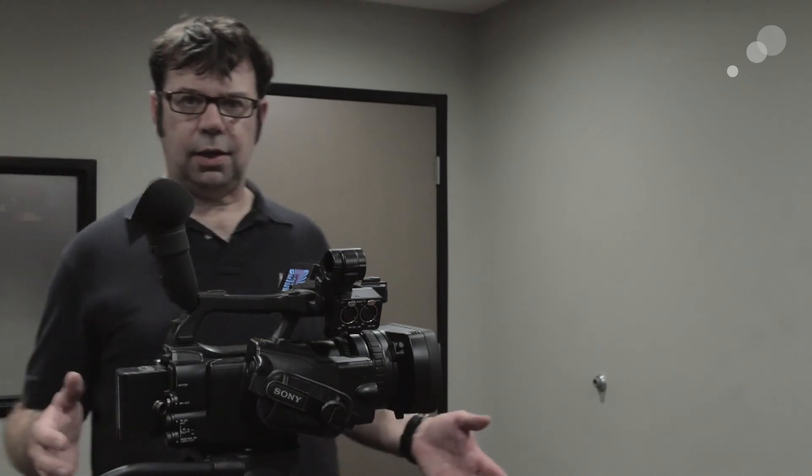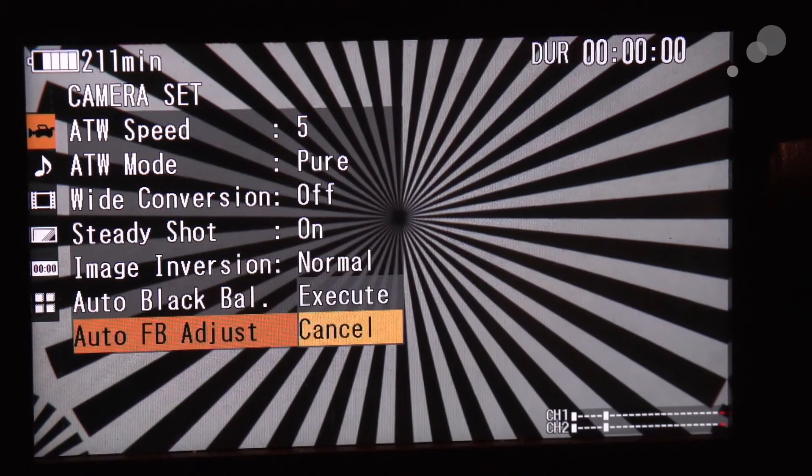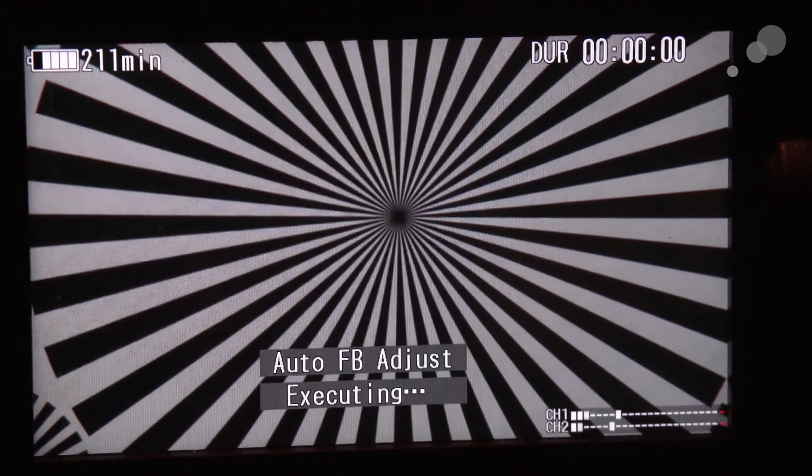Once you've done that, you should see the siemen star in the LCD snap into focus. Try to be at least six feet, if not eight feet away from the focus chart to do this. Then you're going to go into your camera set menu, go to the bottom, and select auto FB adjust. So let's engage this and see how it works.